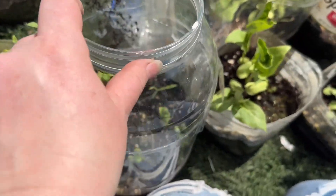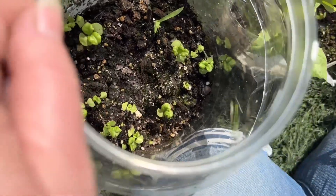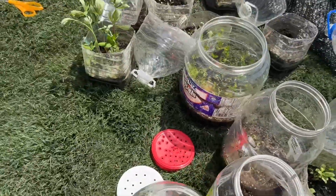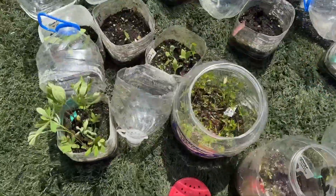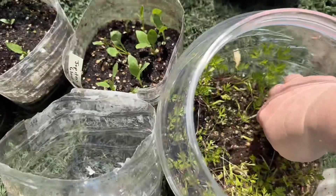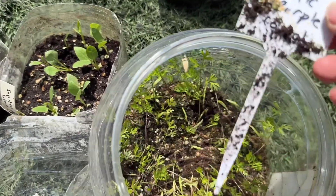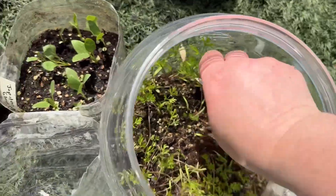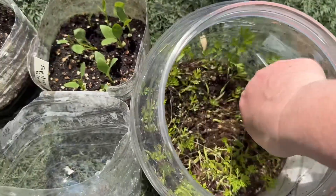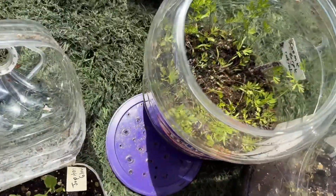This is lettuce leaf basil — it's supposed to get really large leaves. I've got quite a few in there. This sort of looks like parsley — nope, it's carrot. Cosmic purple carrot. These need to be planted, like yesterday.